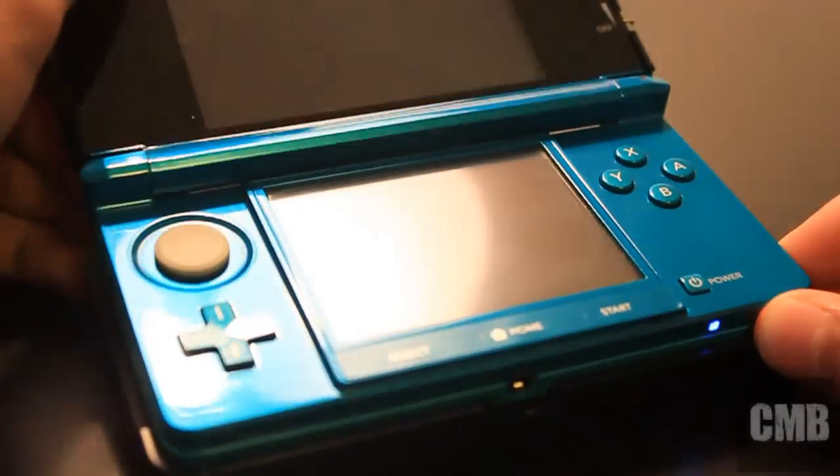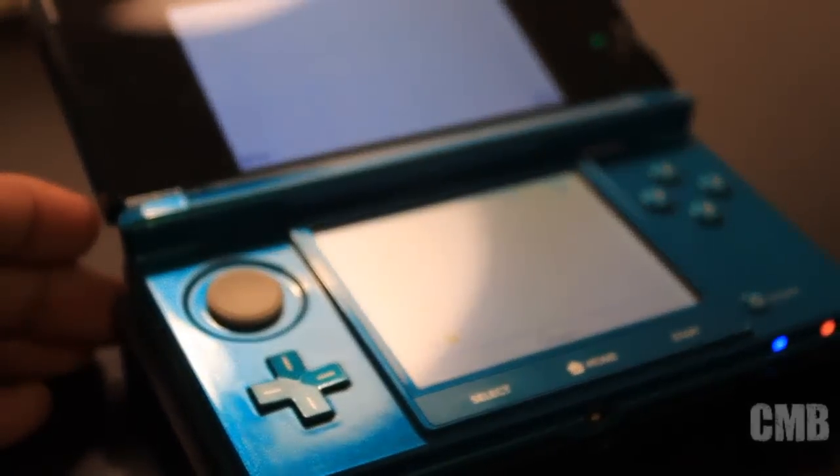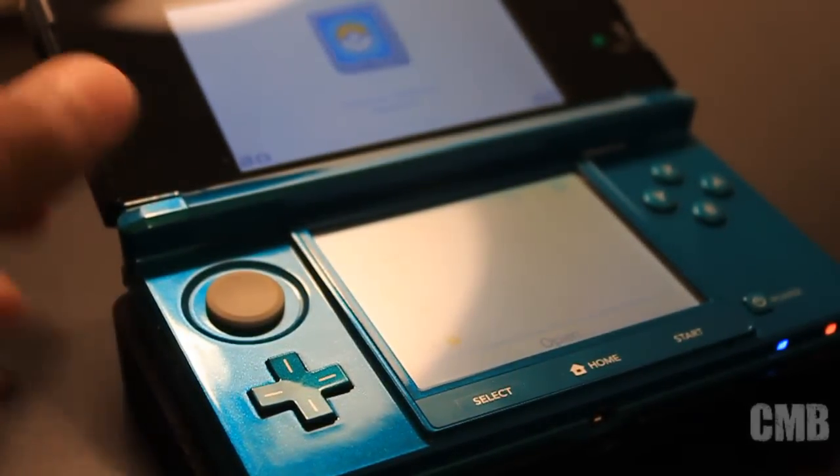Overall, the 3DS was amazing. It's an awesome system. It used to be $249, now $169. Thumbs up from me. Please like, comment, and subscribe.